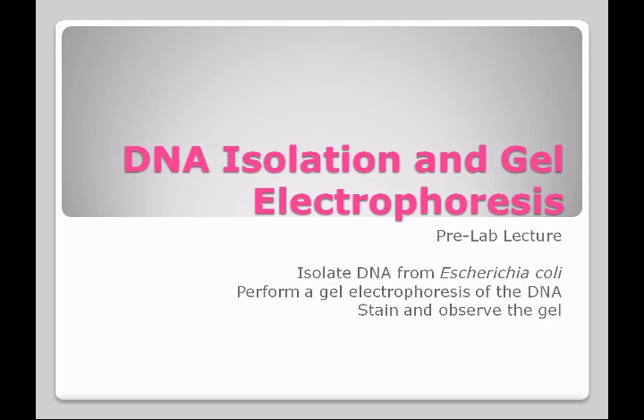This lab is going to go along with your genetics assessment that you're working on in lecture. It involves isolating DNA from Escherichia coli and doing a gel electrophoresis on that DNA. You're going to stain and observe the gel and understand how this process is done.